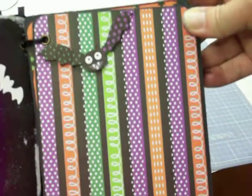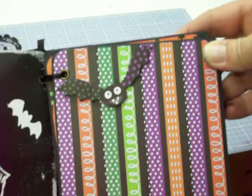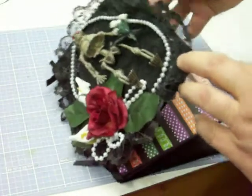Here's page two — some cute paper, and then I fussy cut the little bat out and put that on a pop dot. Those little legs move!